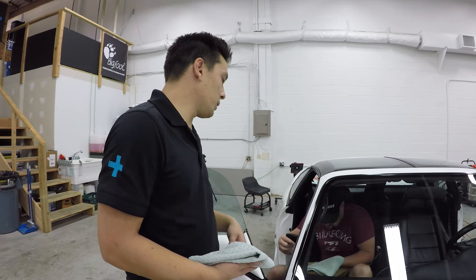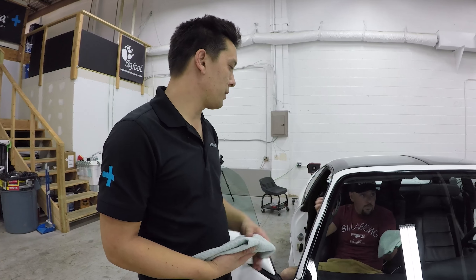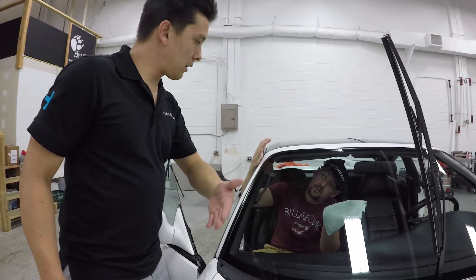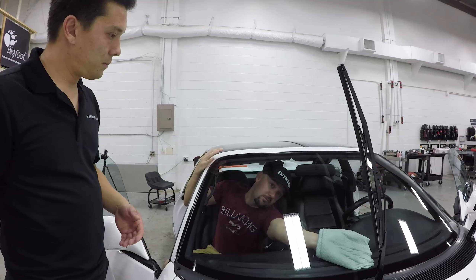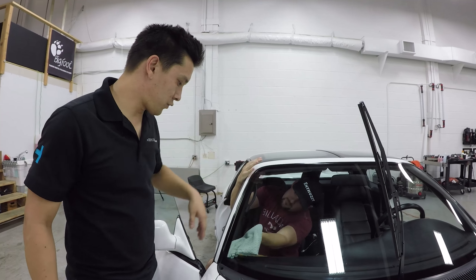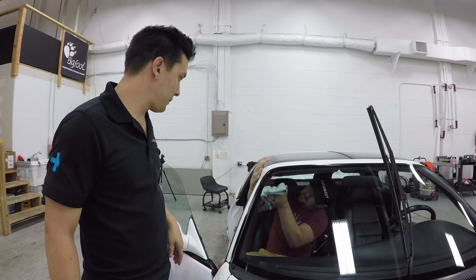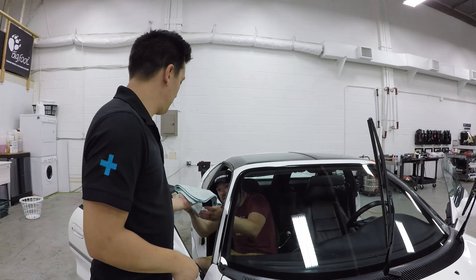The same concept applies to the inside of the window and so forth. Usually working from the passenger side is easier. I break the windshield up into sections — I see people try to do the whole windshield from one side but I prefer to do things in their proper section just so you can see everything. Go up and down on this side since you went back and forth on the other one.